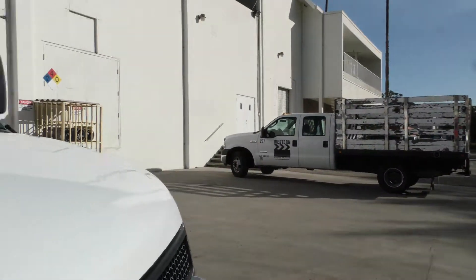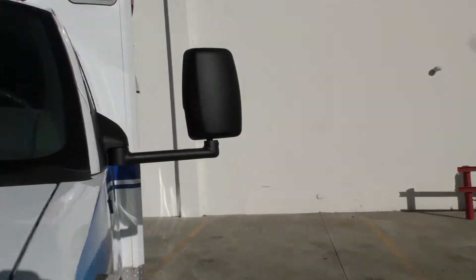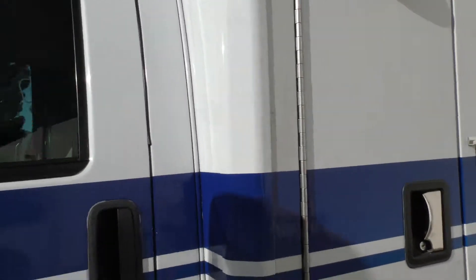It doesn't have any leaks, there's nothing weird about this ambulance. It fires right up, it drives great. Suspension's good — I'll go over all of the mechanical stuff.